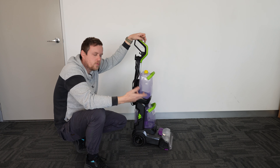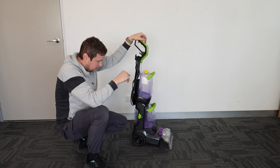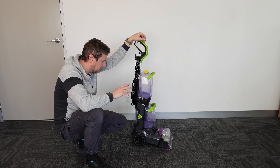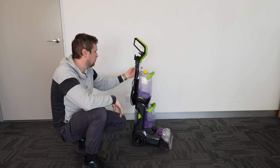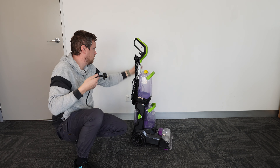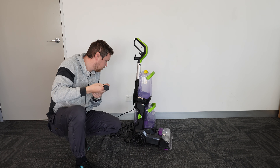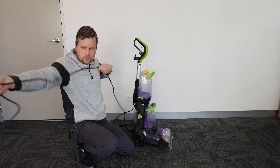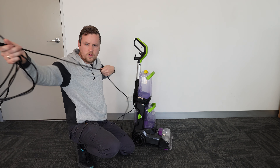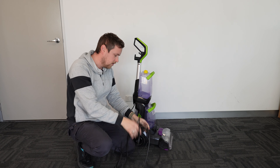When you put it in express clean and press the trigger, the nozzle at the front isn't going to squirt much water — the solution will squirt just enough to get the surface a little bit wet and it'll be sucking. In express clean your solution will last much longer. In deep clean, when you press the nozzle, water comes out much more, soaking the rug or carpet much more, and of course it's going to suck out more of the dirt and debris.